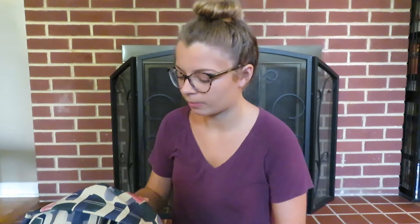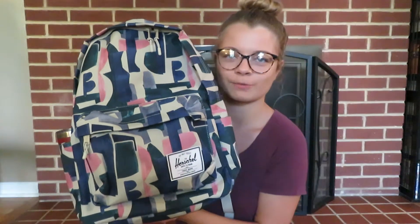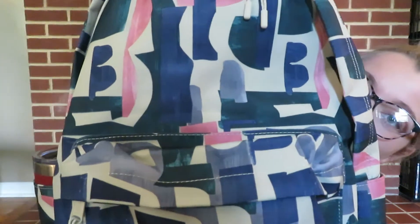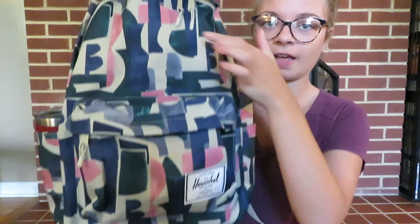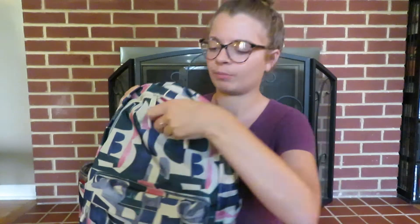So I guess we'll start with what my backpack is. It's the Herschel — I think it's called Abstract or something like that. It has different blues, greens, and pinks in it. It's called the Classic Extra Large. It has a zipper pocket here, then one main zipper pocket that goes the whole way around, and two cup holders on the side.